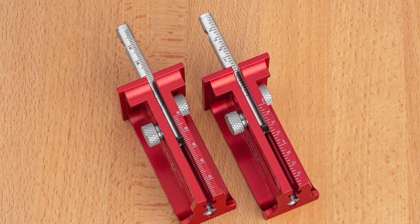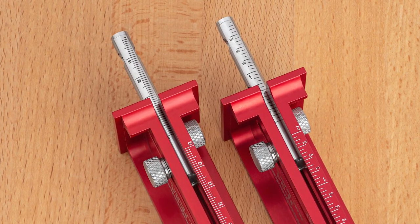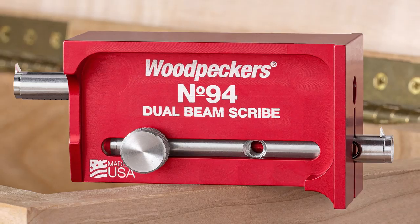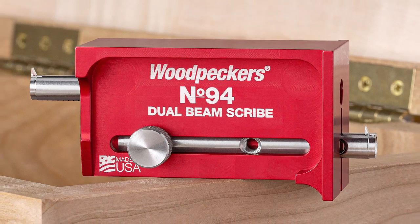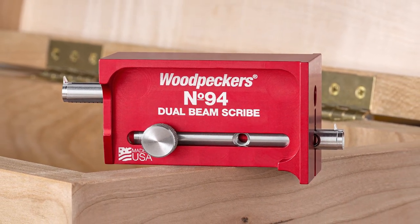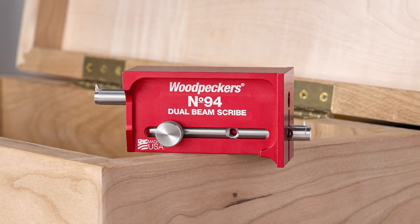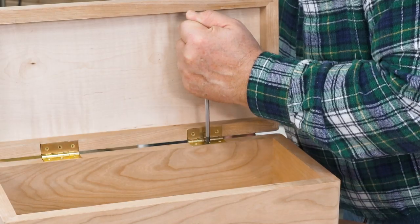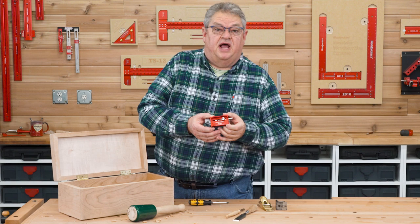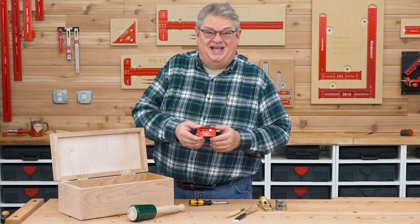Both marking gauge beams have laser engraved scales in your choice of inch or metric graduations. The combination of red anodized aluminum and stainless steel gives you a tool that will work perfectly and look great for generations of woodworkers. Woodpecker's Dual Beam Scribe — a box full of layout tools in one clever device. Order yours today!